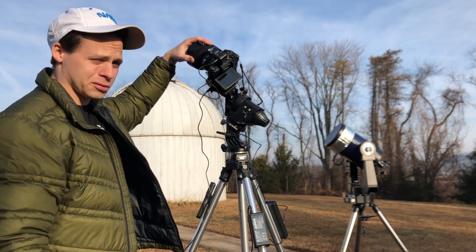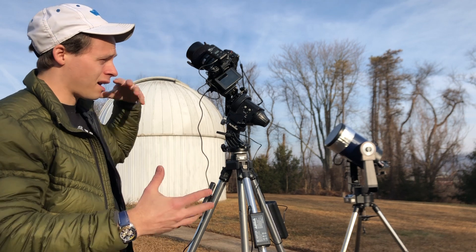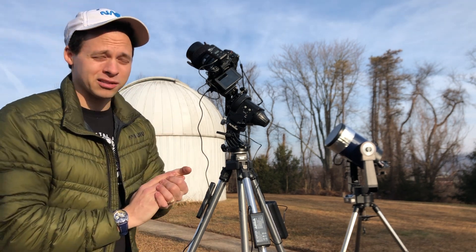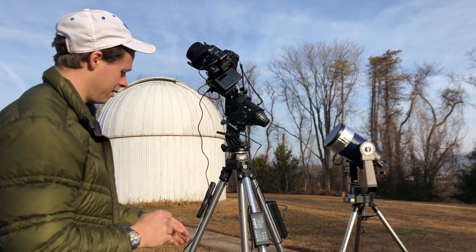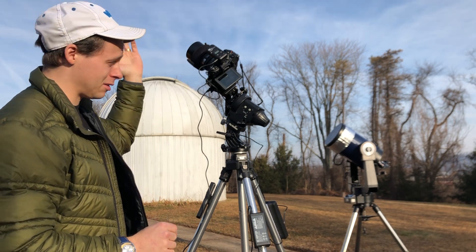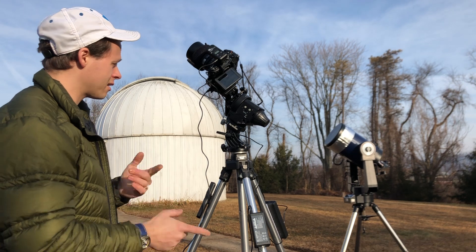I also have a dew heater attached here, which keeps dew off your lens. If you use a lens shield you can kind of get away without a dew heater, but these dew heaters only cost about $20 — pretty cheap. It really keeps things warm, keeps the dew off, and keeps frost off in the wintertime.